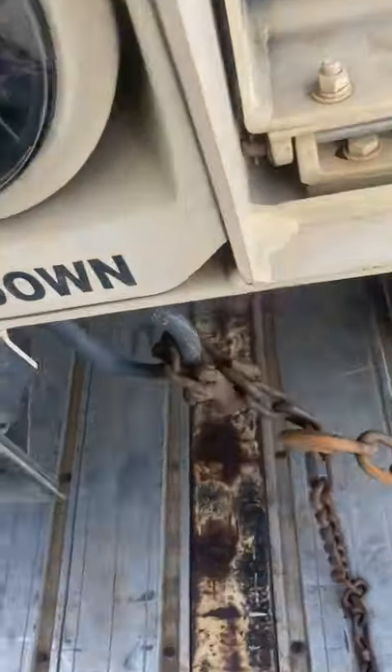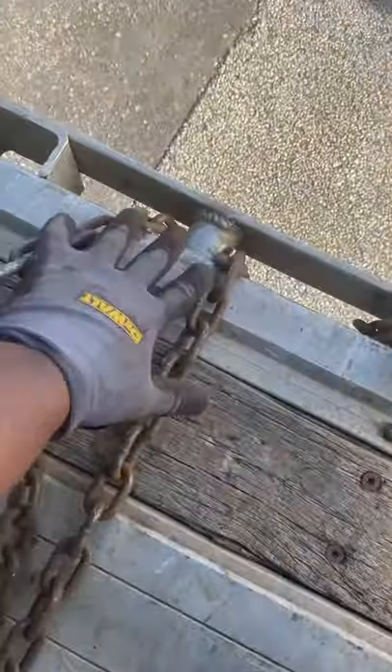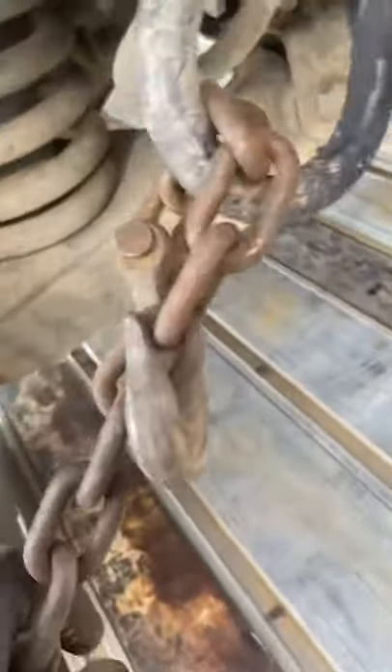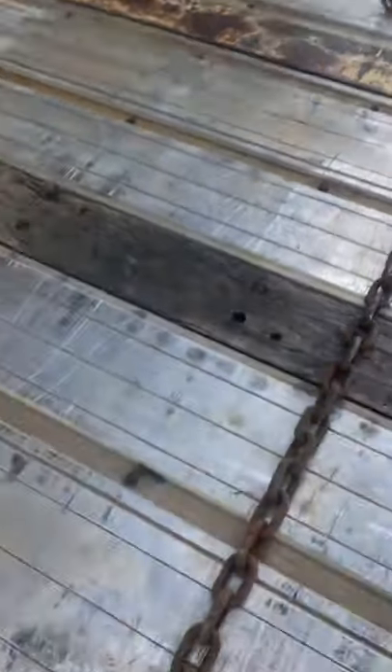Got a load of hummers. Just the front of the hummer — you're going to run your chain around this tie down, through your stake pocket, back across the trailer, to the other stake pocket, and back to the tie down. You're going to put a binder on both sides for your securement.